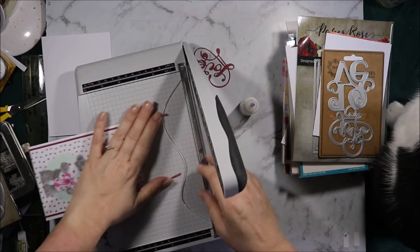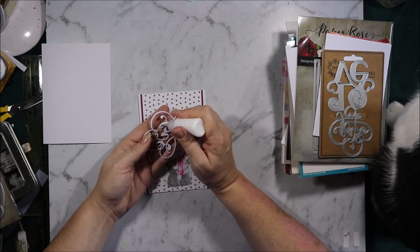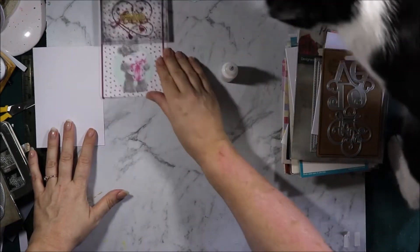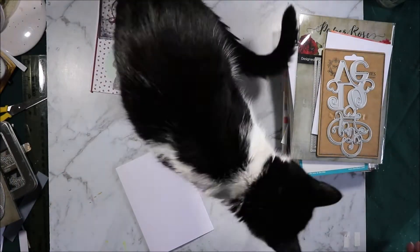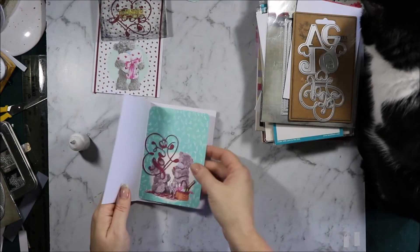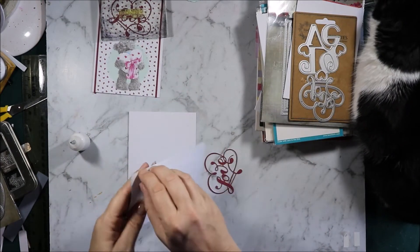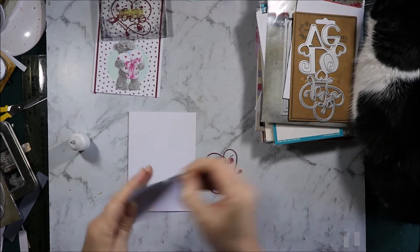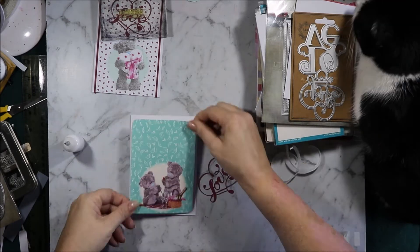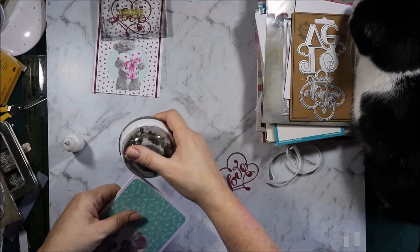I'm going to trim off the excess with my Tim Holtz paper trimmer. Then I'm going to glue on the word 'love.' I'll stick that block on there and put that aside for a minute. Kat's decided to say hello but she's in the way of course. This one is a quick simple one — I've just cut out the teddy bear picnic and used my Kotamaru corner rounder on the corners to give big rounded edges. Then I'm going to take the Kotamaru punch and round the card edges as well.